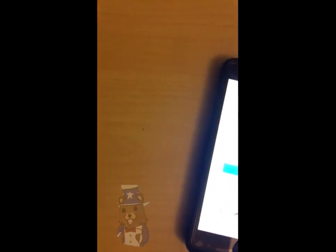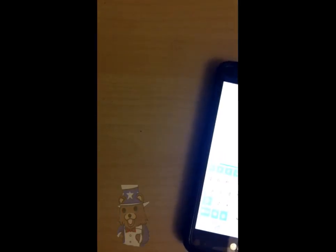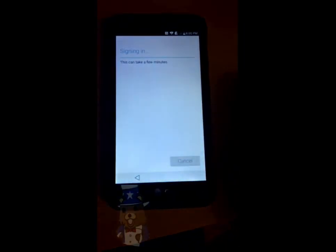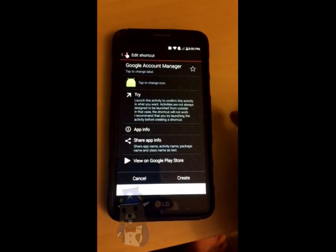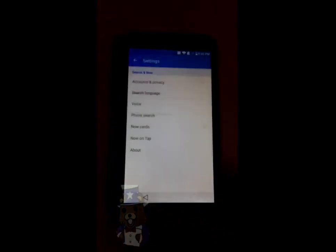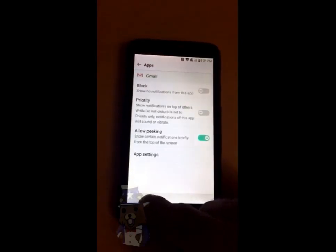Now from here, go ahead and sign in with your personal Gmail address and use your password. Once it gets you signed in, it'll take you back to the shortcut. Now we're going to continue to go back all the way to the very beginning — back to the main screen where we started out.